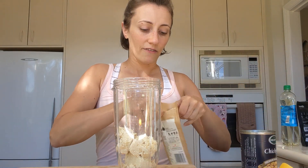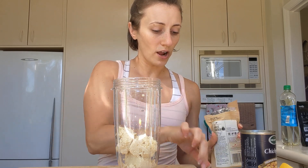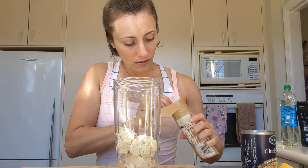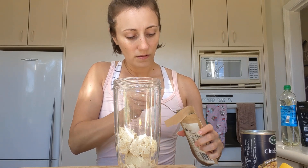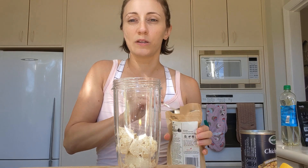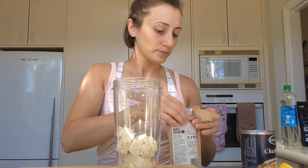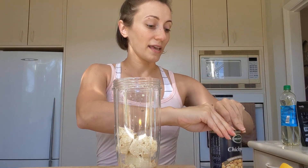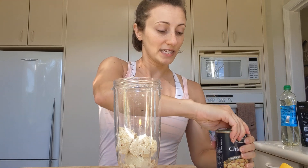Then we're going to add some of our seasoning — we're going to do garlic powder, about a quarter of a teaspoon, or just a little dash depending on how much garlic you like. You would also add the same amount of onion powder, but I'm just skipping that because I don't have onion powder here with me today.